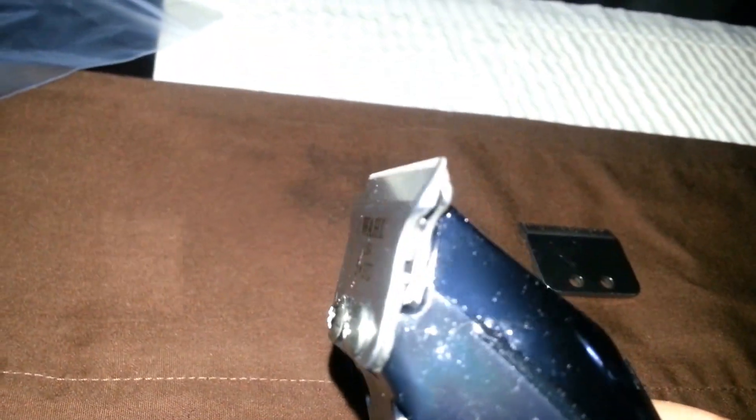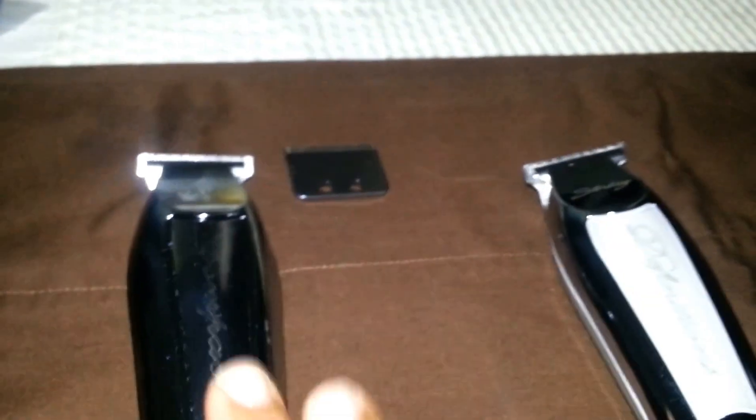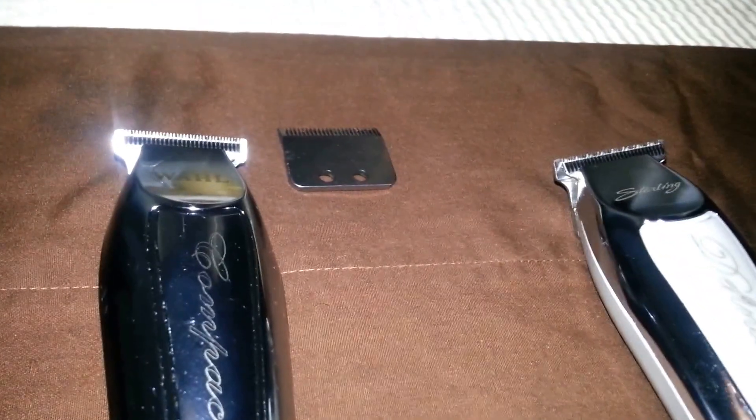Those blades can be adjusted to zero. If you look at mine carefully, they're not a hundred percent zero-gapped, and I wouldn't recommend fully zero-gapping these liners. Here's why.